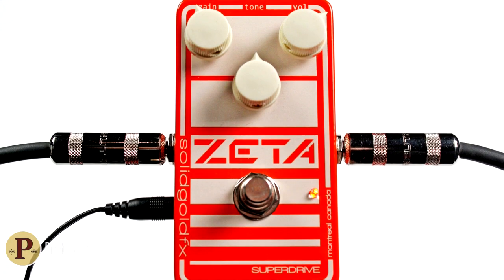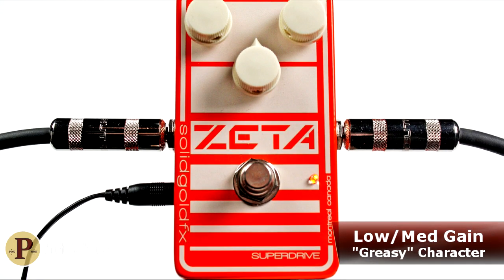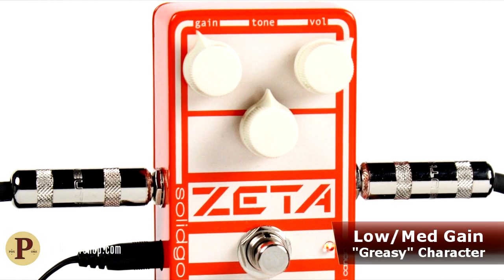The Zeta thrives in those instances where you want just the right amount of snarl and grind without adding heavy saturation to your rig's natural tone.